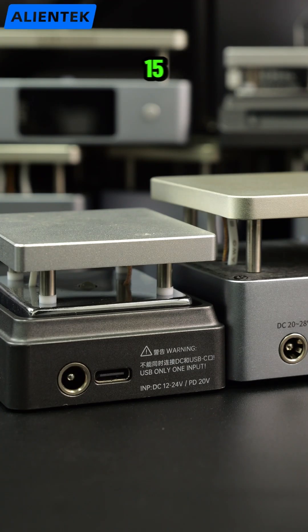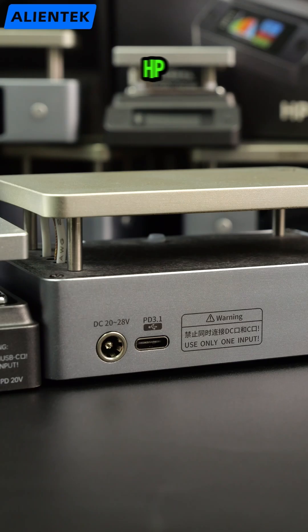Power upgrade. The HP-15 supports PD 3.0, up to 150 watts. The HP-20 upgrades to PD 3.1, up to 200 watts.